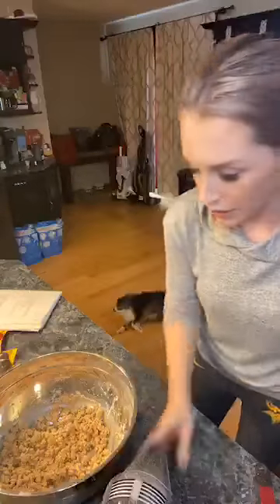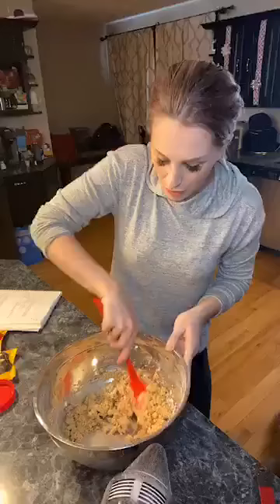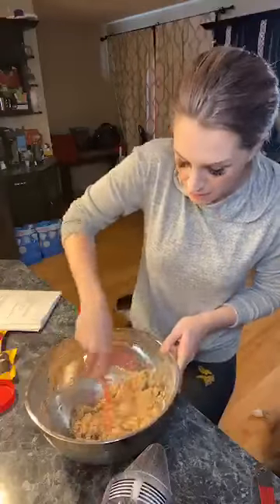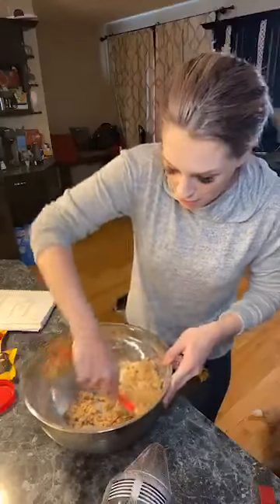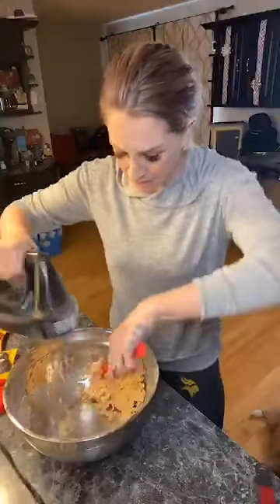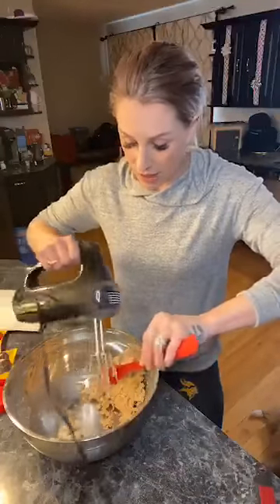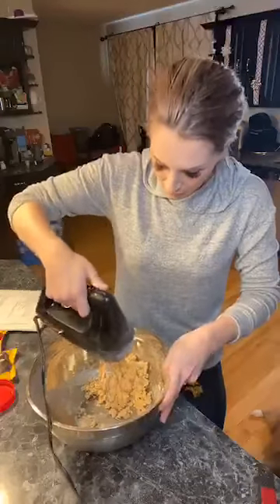This is what the mixture should look like after mixing — but the second you add any pressure it firms up nicely into a ball shape. I'm going to give it one more mix to get the powdered sugar fully incorporated, and then we'll just form our balls. Other than coating them in chocolate, they're seriously the easiest little things to make.